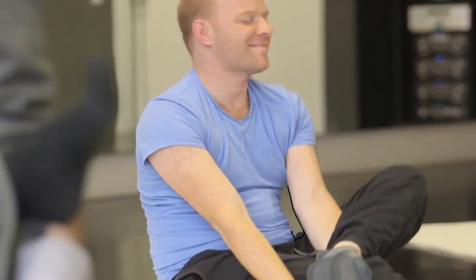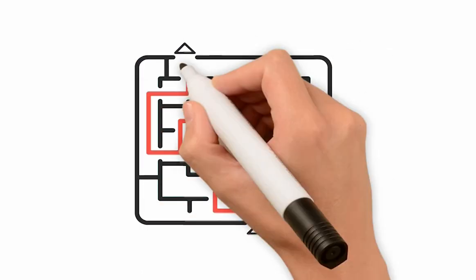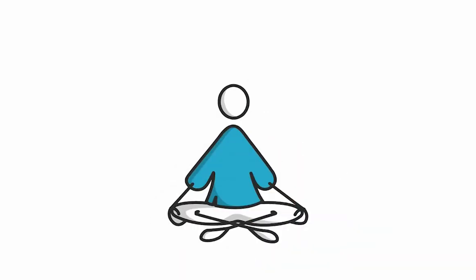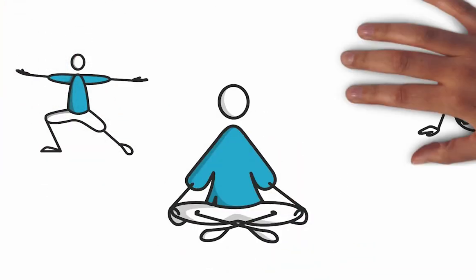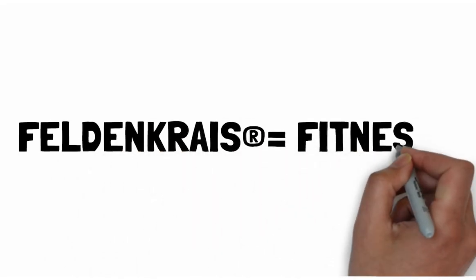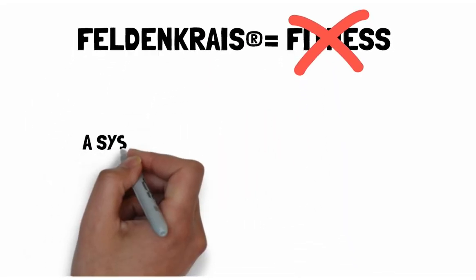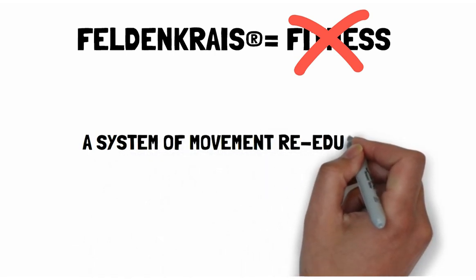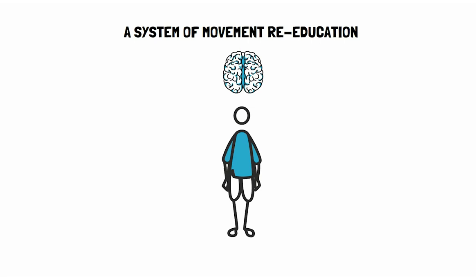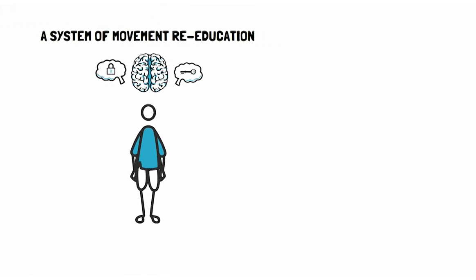So what are they doing? They are cultivating skillful movement through exploration and observation. Each lesson is a movement puzzle. Often compared to yoga or tai chi because of its pace, the Feldenkrais Method is sometimes mislabeled as fitness, although it's not an exercise regimen.